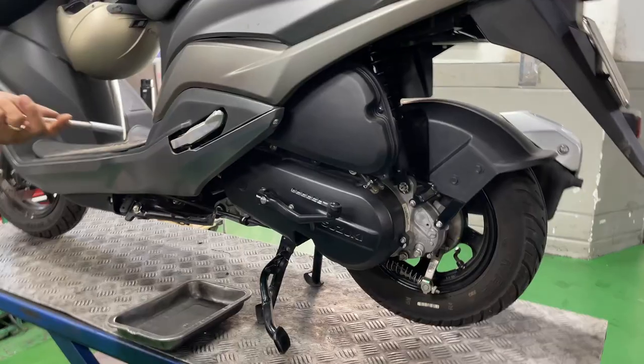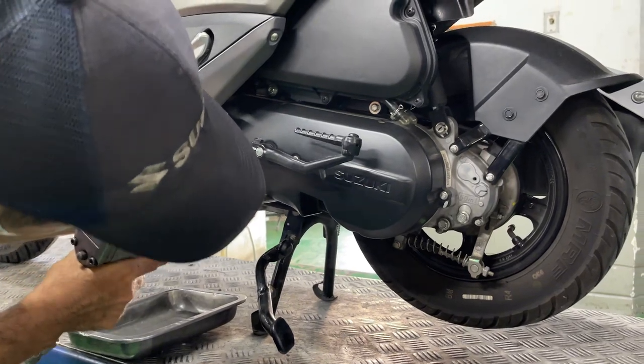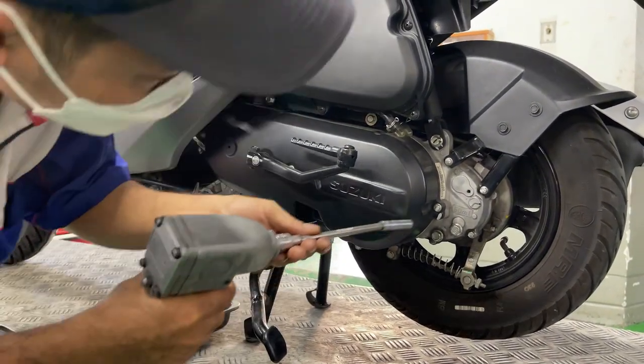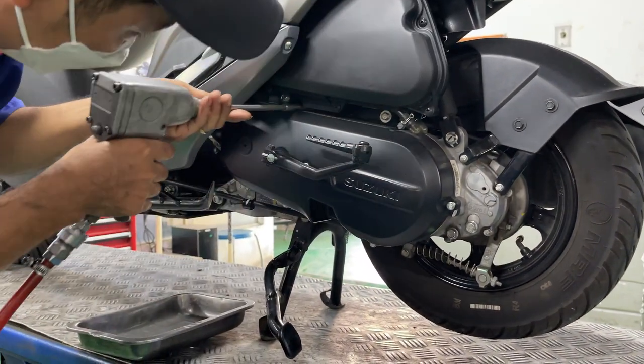So I decided to get it checked by the dealer technician. They diagnosed that the vibration might come from the transmission, so we decided to clean the transmission on the Suzuki Bugman.